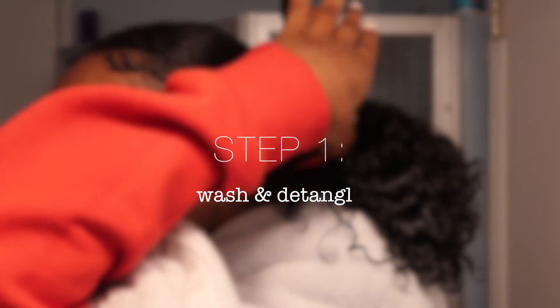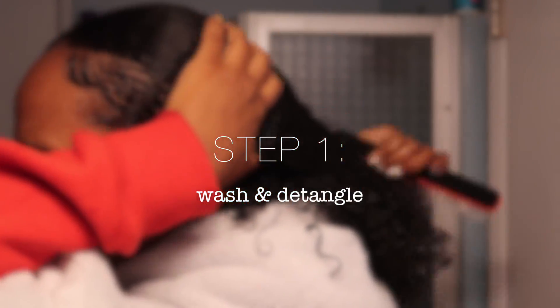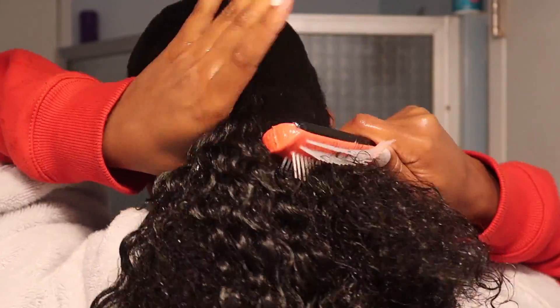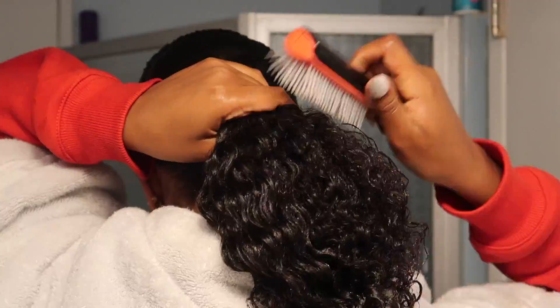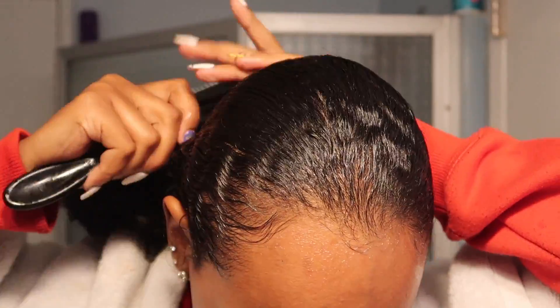I like to start off with freshly washed and detangled hair. When I have no product in my hair, it really allows the castor oil to seep in and gives me extra days that I could wear this hairstyle. I'm using a Denman brush to detangle my hair and I'm brushing it in the direction I want this hairstyle to be in. So if you want a side part, make sure you part your hair at this point so that styling the next day is easier.